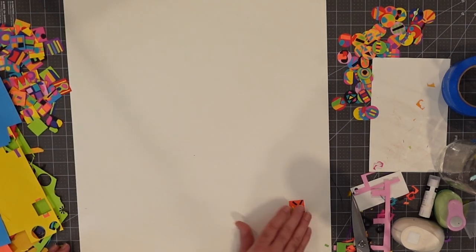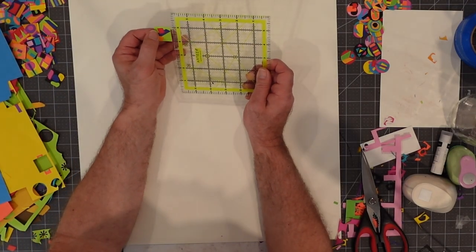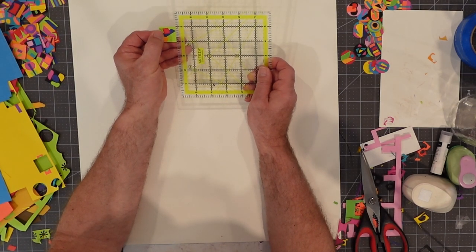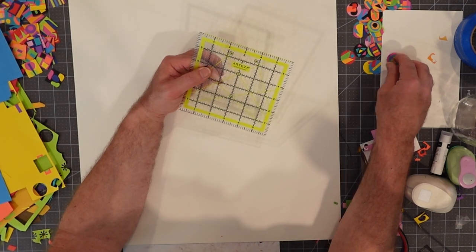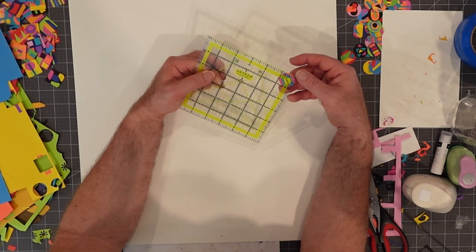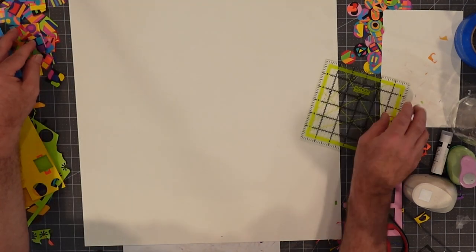So we have our circles, we have our squares, and we have our work surface. Let me get the random detritus off of here. What this is going to come down to is deciding how I want the pieces to fit in here. Let's start by getting a deeper sense of how big each one of these squares is. Each one is just a speck over an inch on each side for the square ones, and we'll presume that the round ones are within the same range.